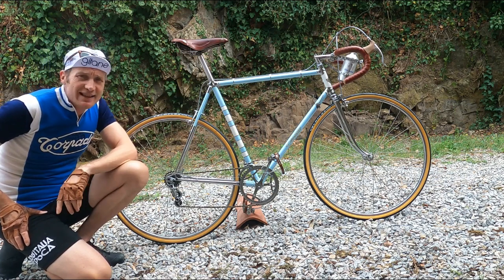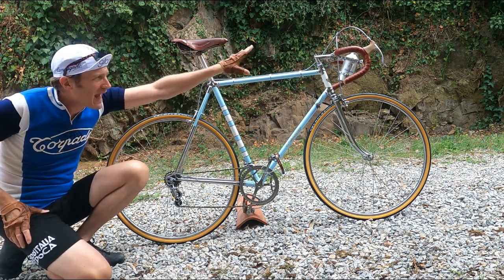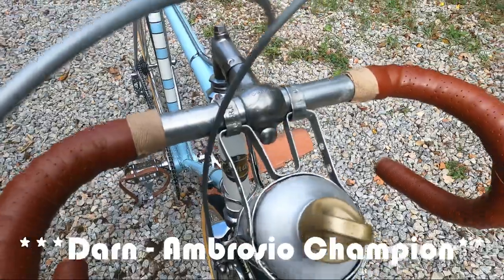We also have Campagnolo shifters. The headset is made by Wayasoto, and up front we have the epically cool forged alloy Cinelli Champion bar and stem combination.